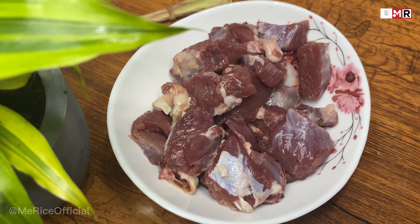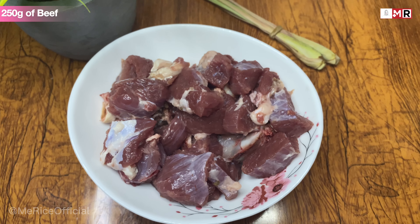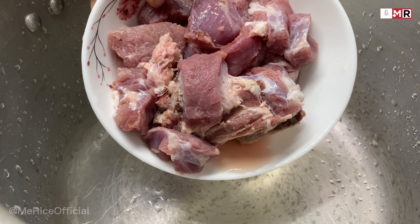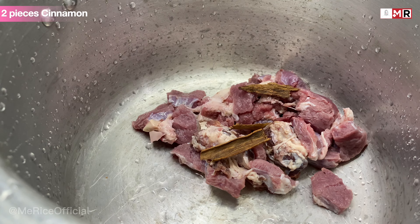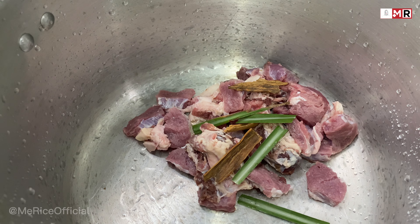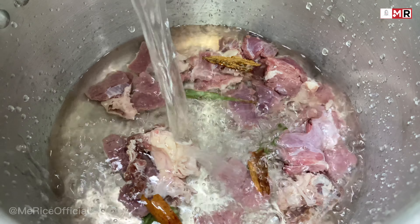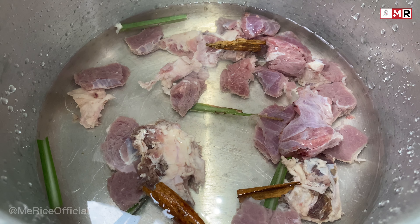The required ingredients are 250 grams of beef, 1 kilogram of rice. Add beef, 2 pieces cinnamon, lemongrass, one and a half liters of water, and salt.